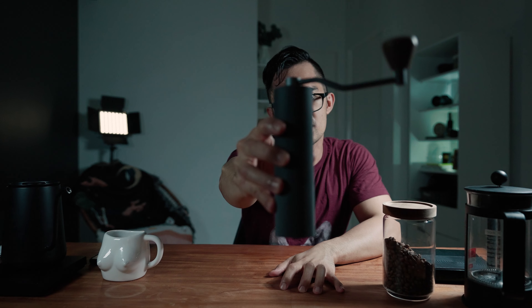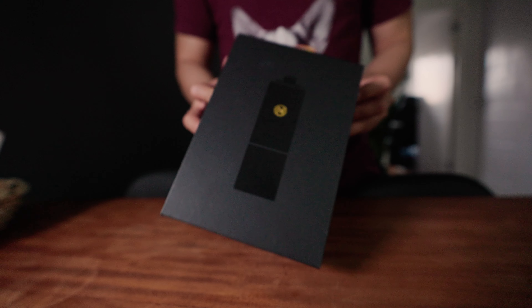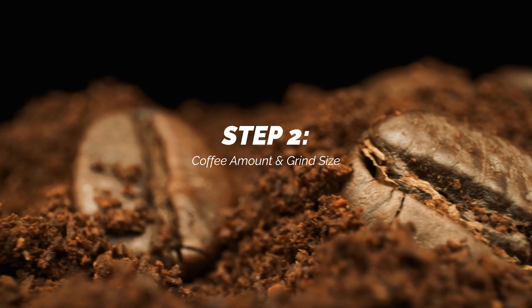We grind fresh too, meaning we grind before we make coffee. For a grinder, we use a Timor grinder — we will link that below for you guys who are interested in buying it. And then of course you will need a kettle or something to boil water with. With that said, let's begin.